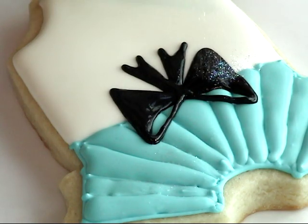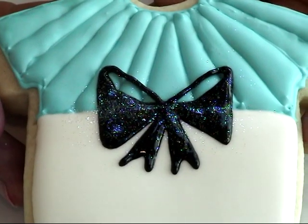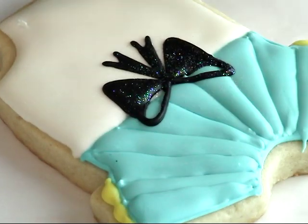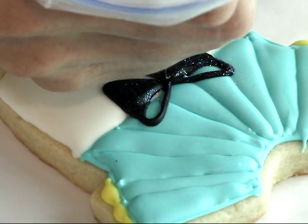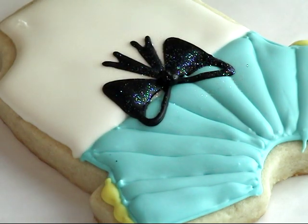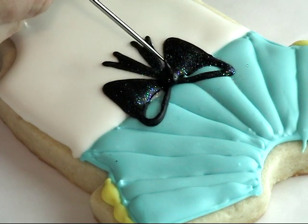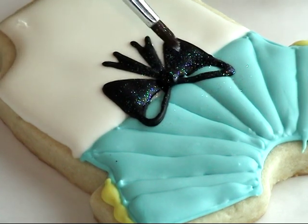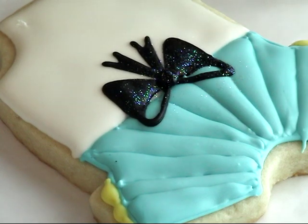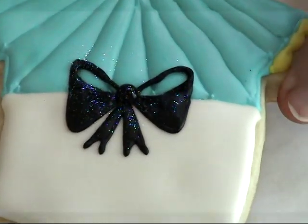Here I have white disco dust and I'm going to apply it on the bow — this is what it's going to look like. Then you have to let it dry, and then you can apply the center. Just dust it again with some disco dust, let it dry, and then you can continue on with your project.